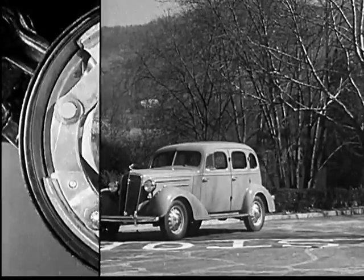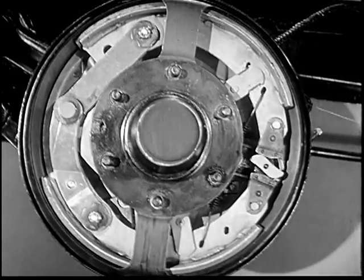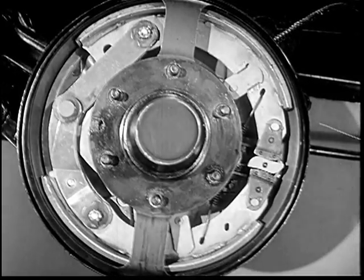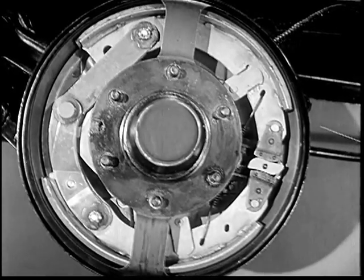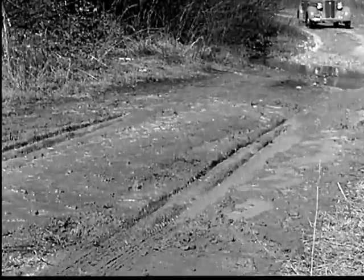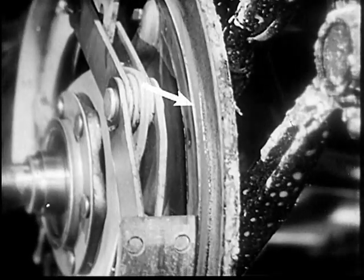That's what really stops the car — full gripping surface all around. In addition, this design makes the linings wear evenly and adds greatly to their life, because the two links make the brake shoes self-adjusting in full contact with the brake drum under all operating conditions. The efficiency of a brake is always decreased if sand, dirt, mud, and rain get between the lining and the brake drum.